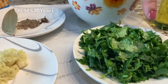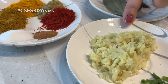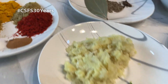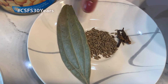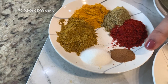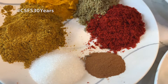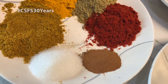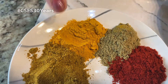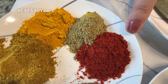Here we have one bunch of cilantro, two tablespoons of ginger garlic paste, two green chilies, four cloves, cumin seeds, and one bay leaf. For dry spices we have half a teaspoon of cinnamon powder, salt as per your taste, one and a half tablespoons of curry powder, one tablespoon of turmeric powder, one tablespoon of coriander powder, and one tablespoon of chili powder.